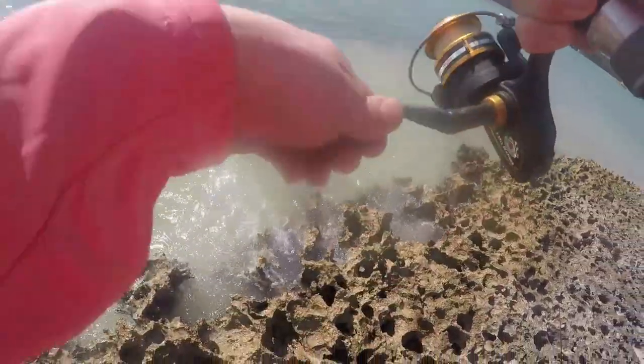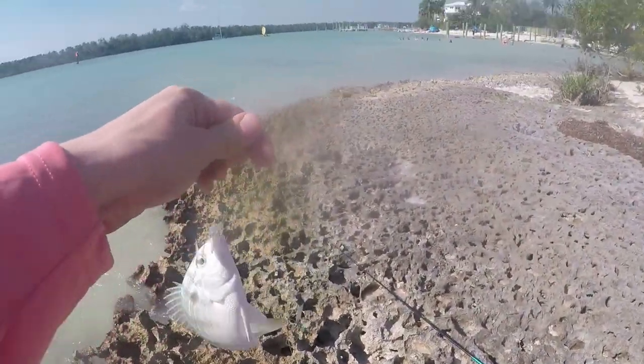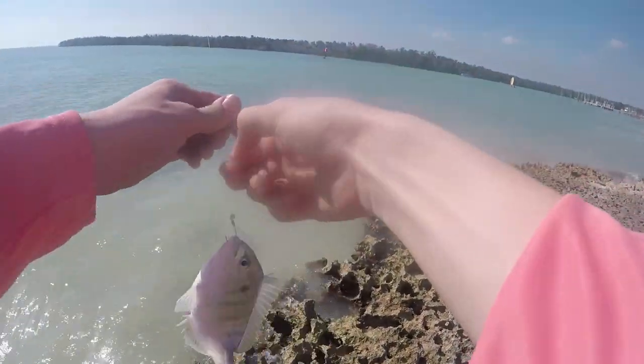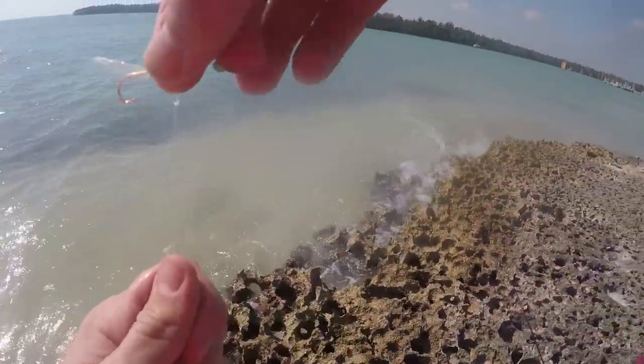Hopefully not another pinfish. Actually he's fighting hard now. Double it up or something? Freaking two pinfish, dude. Two more pinfish. First pinfish out. Second pinfish gone. All right, brings us up to four fish.